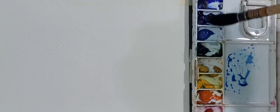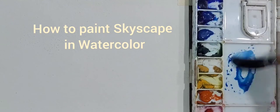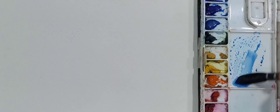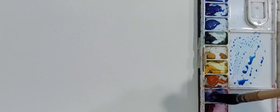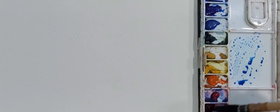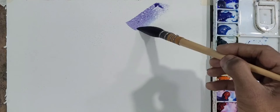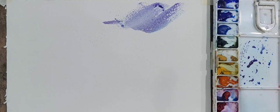Hi friends, welcome to Art NCN. Our today's topic is how to paint skyscapes in watercolor. Firstly, we have to understand what makes the sky so beautiful: the sunlight, clouds, air, dust, birds, and so on.